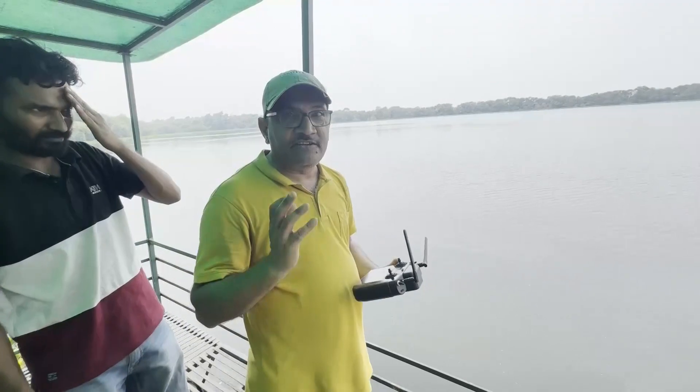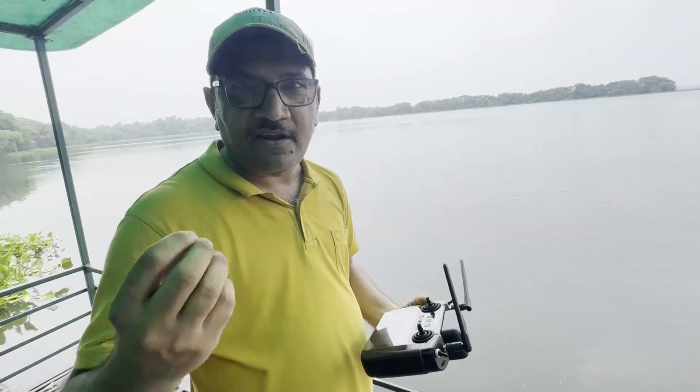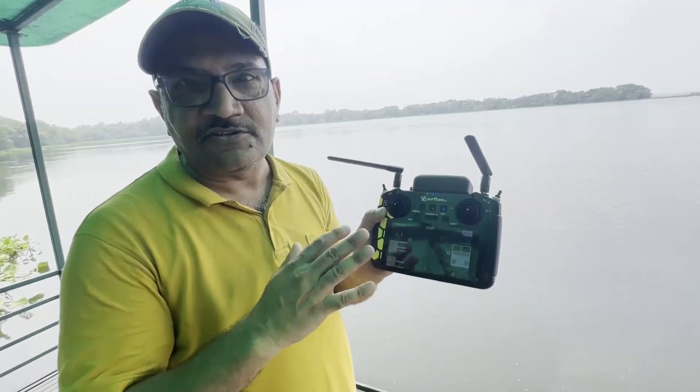It's so easy to use ADCP with the surf boat — just set the points for the left bank and the right bank. This screen shows the map of the location.